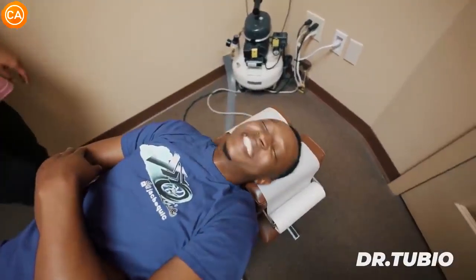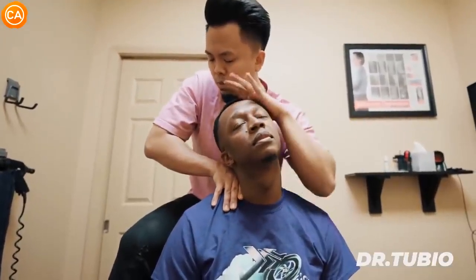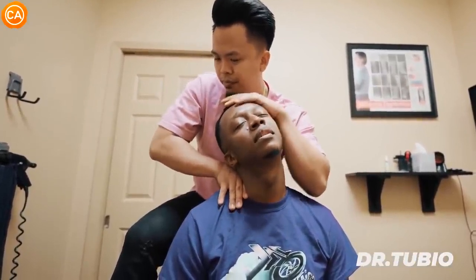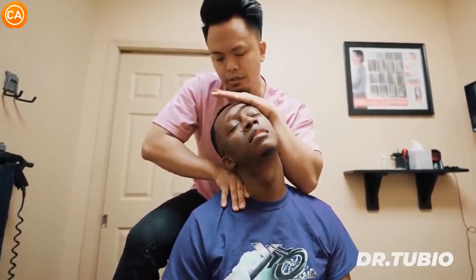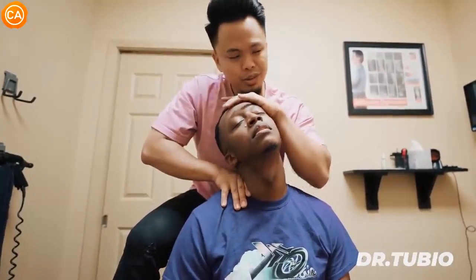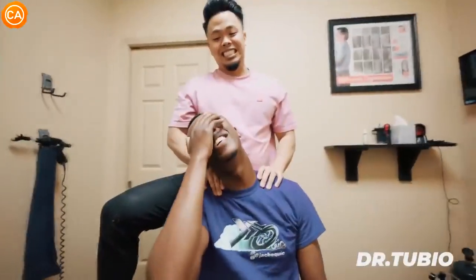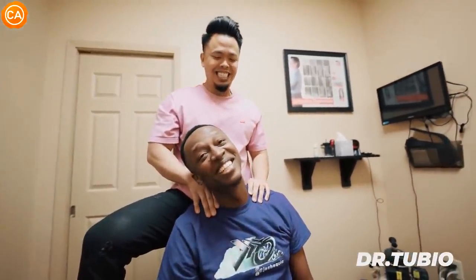A couple more adjustments to go. Dr. Tubio has the patient sit up and asks them to relax the neck more, noting where it's stopping. He turns the patient a little and has them let the head bend over. Multiple loud cracks follow — 'Oh! Oh! Oh my god, I was not expecting that. That was amazing. Oh, that was good.' Then another set — 'Oh! Oh! Oh!' — with the patient exclaiming, 'You're a life saver, man. I've been feeling so much pain in this area for so long. I can do this all day now.'